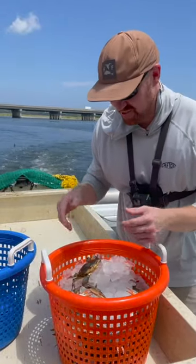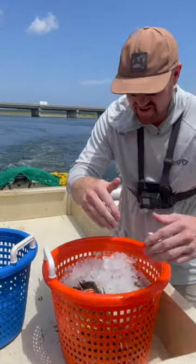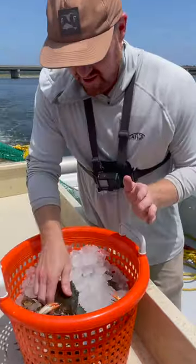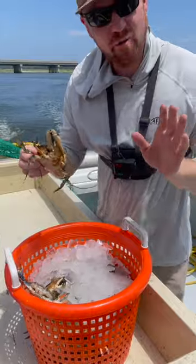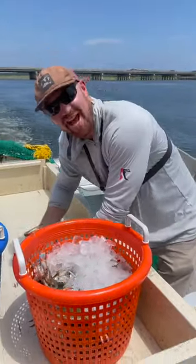When you're handling these crabs you got to be really careful. You want to get in front of them, then come in and grab them from the back — that's how you pick them up. But when you do get grabbed, you don't want to set them down.